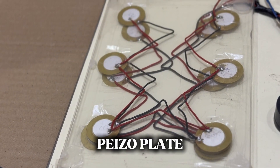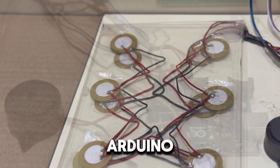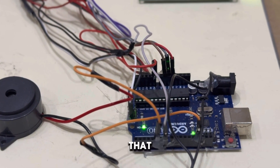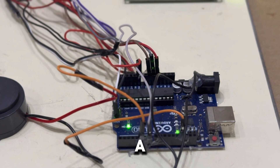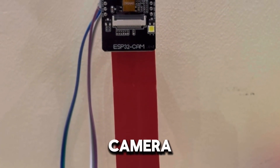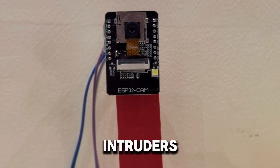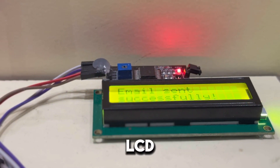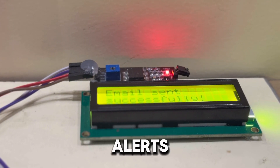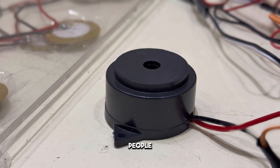The piezo sensor senses pressure or vibrations and sends a signal to the Arduino Uno — the brain that controls the output and sends commands to the ESP32. The ESP32 camera captures live visuals, great for identifying intruders. The LCD gives instant visual alerts, and the buzzer is loud enough to warn people nearby.